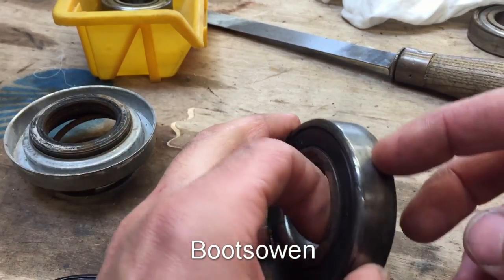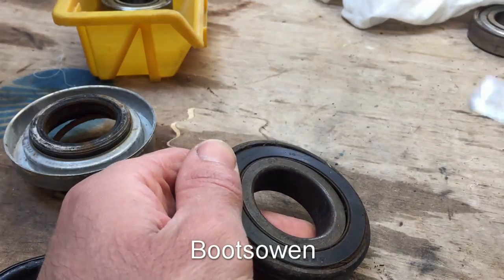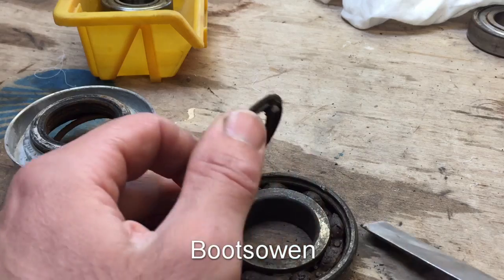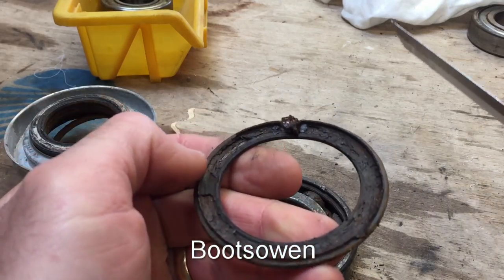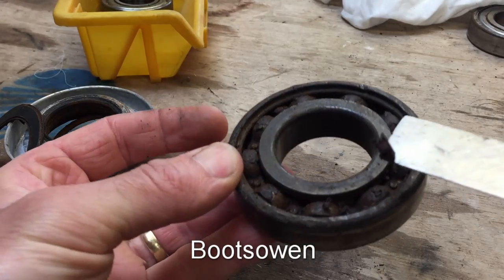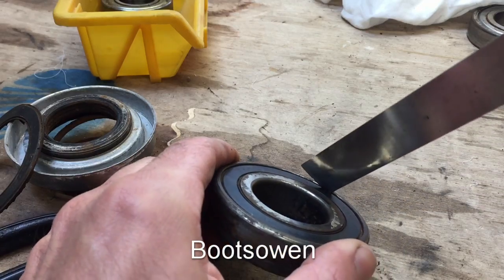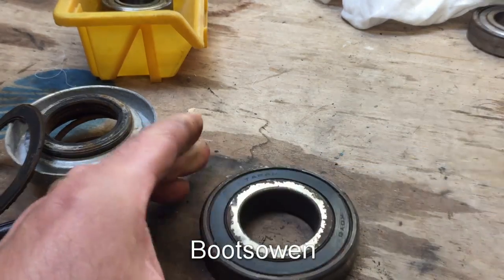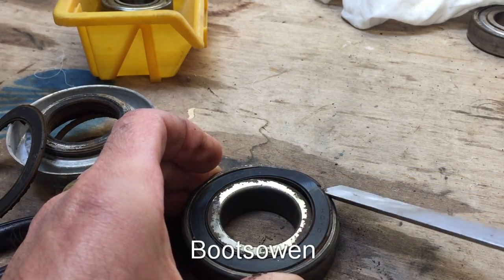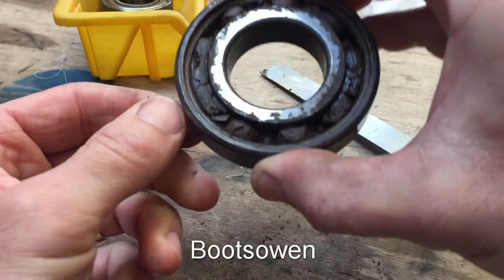This is the old bearing — that's the washing machine side, the rustier side. I've used an old chisel to lever off the oil seal and water seal, and you can see it's completely rusty and full of crud in there. Let's get the other side off. There it is — that's full of goo as well.